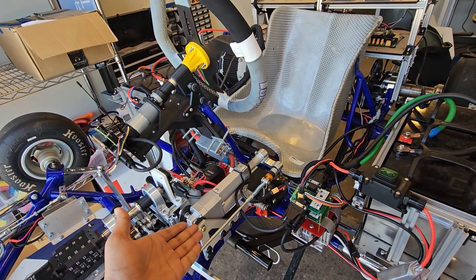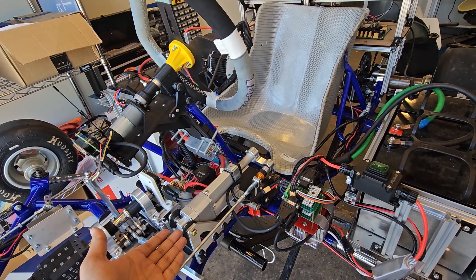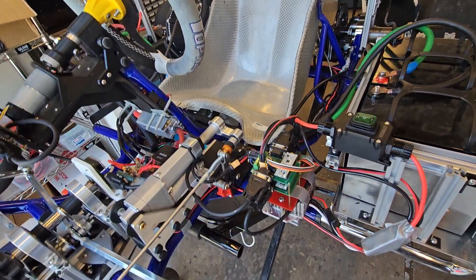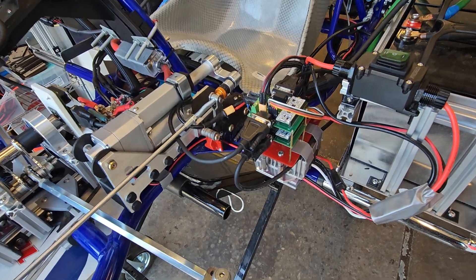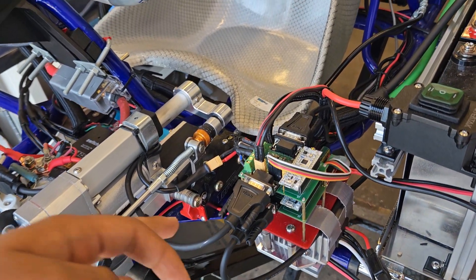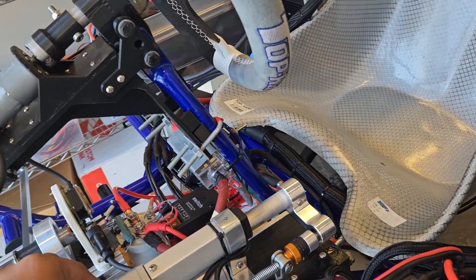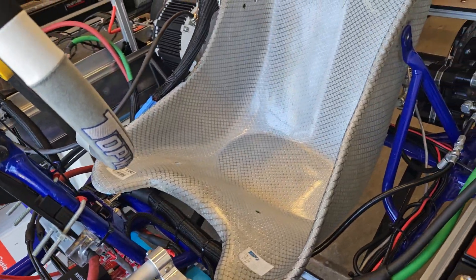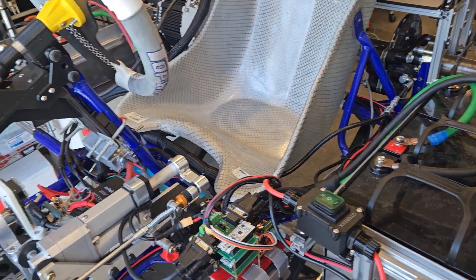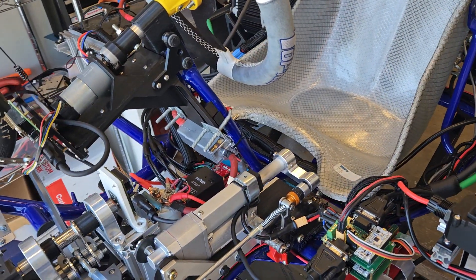This is the brake-by-wire system, which has a Nucleo and a power distribution board. The details can be found in the documentation on our website. Signals are sent to the brake-by-wire system and that's how you get the whole thing running. We have separate videos for individual subsystems so you can take a look at those.